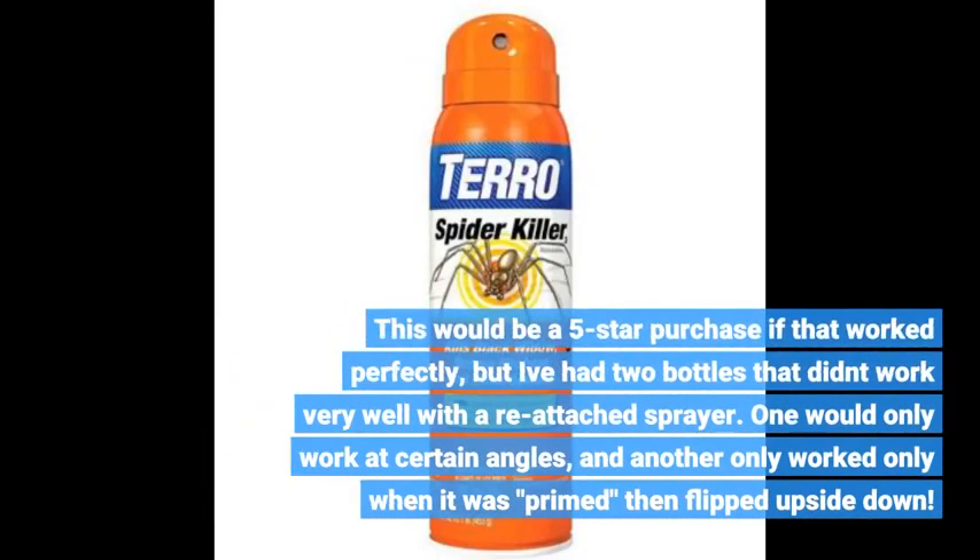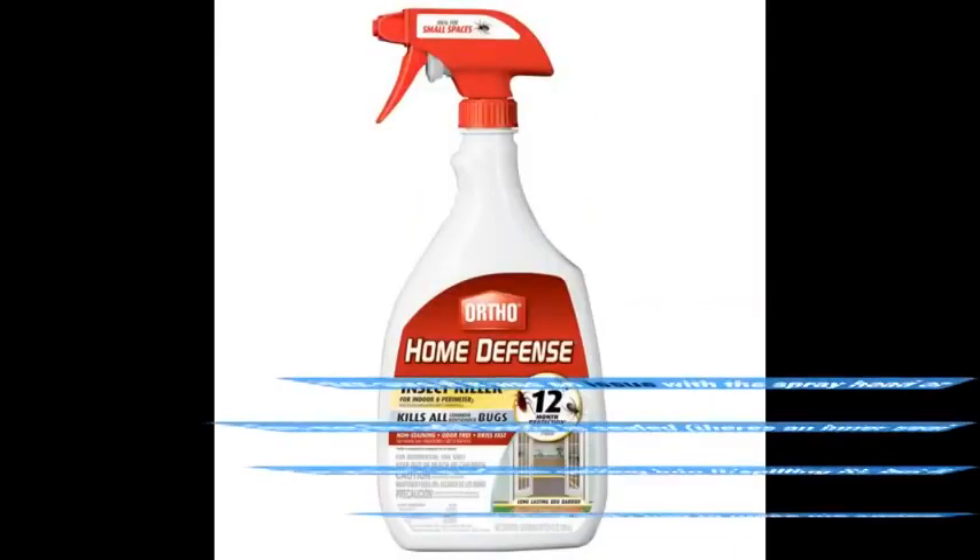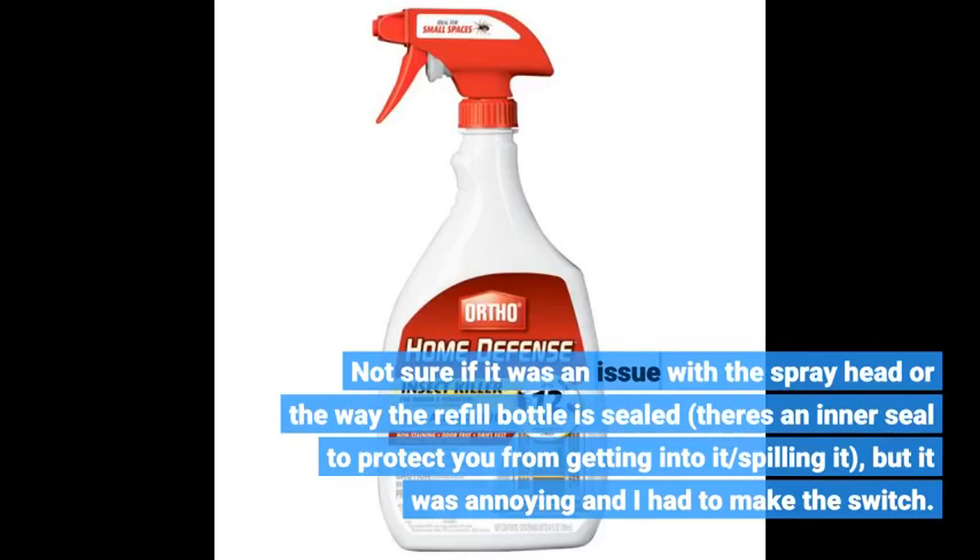This would be a 5-star purchase if that worked perfectly, but I've had two bottles that didn't work very well with a reattached sprayer. One would only work at certain angles, and another only worked when it was primed then flipped upside down. Not sure if it was an issue with the spray head or the way the refill bottle is sealed — there is an inner seal to protect you from spilling it — but it was annoying and I had to make the switch.